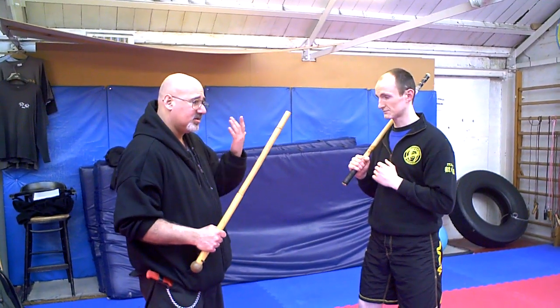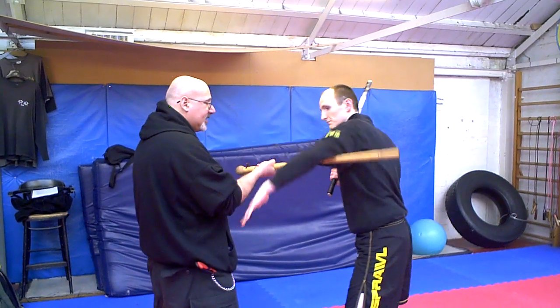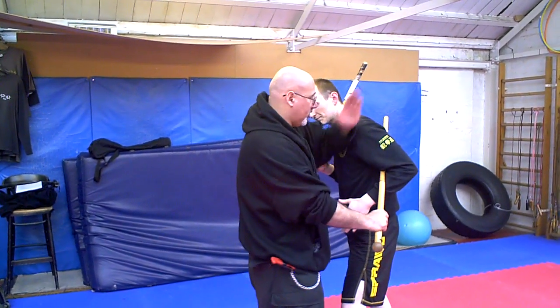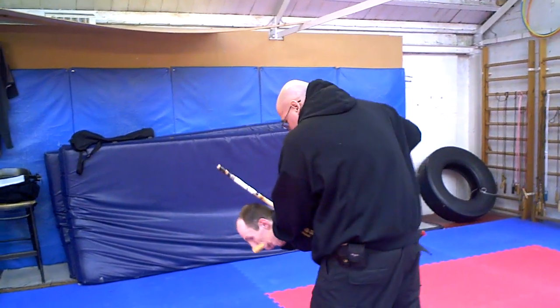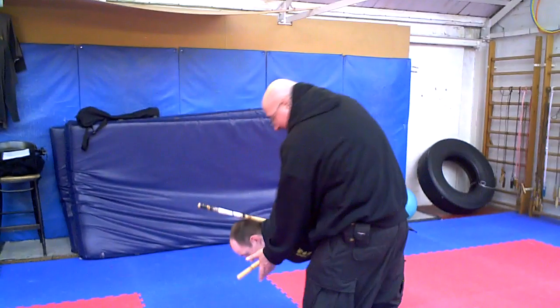The counter to the snake disarms I like is if he snakes the stick, punch this forward as you elbow the sternum, grab your stick, go right down and into the dirt like that on a baton kind of motion.